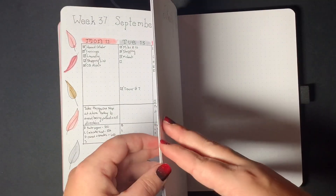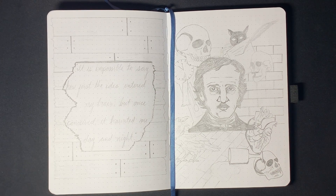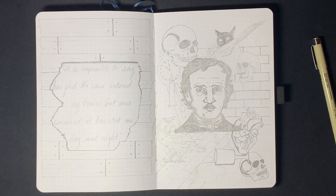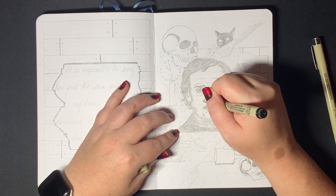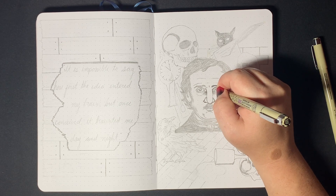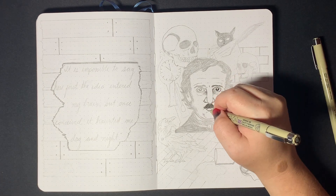Materials this month: the Pigma Micron 02, Pigma Micron 005, the Tombow N75 gray, the red acrylograph from the cool fall collection from Archer and Olive last year, and then the red primary Uniposca paint pen. Both paint pens are in a 0.7, and the Microns are 0.2 millimeters and the 005, which is 0.1 millimeters.